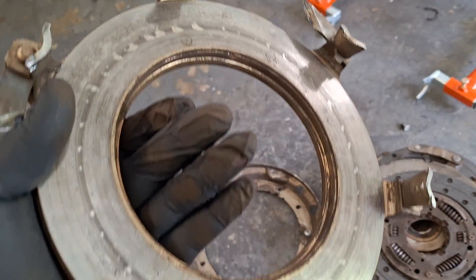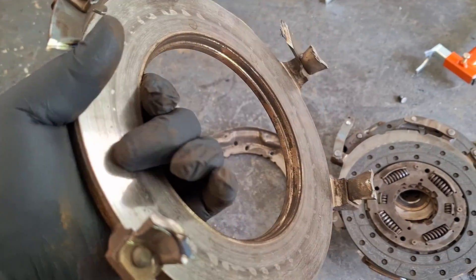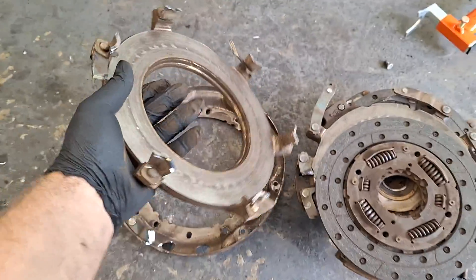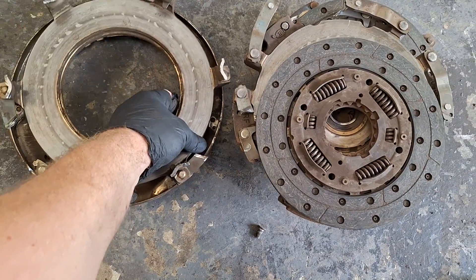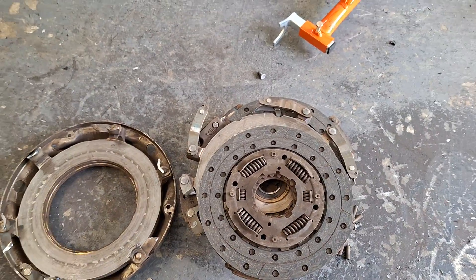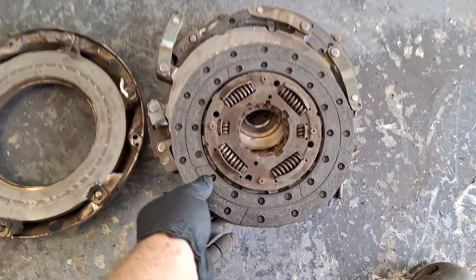No burn spots. No grooving on the pressure plate. This thing was full of dust - maybe that's why they shudder. Here's one of the friction discs.